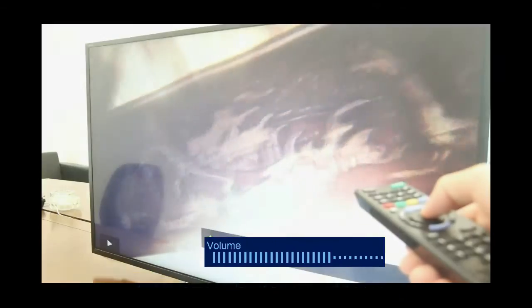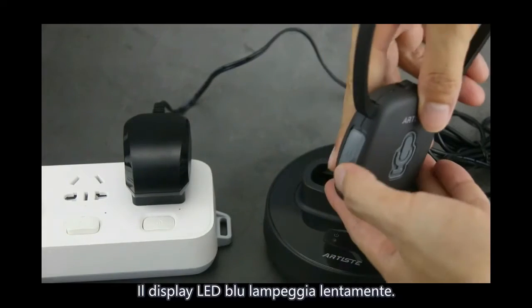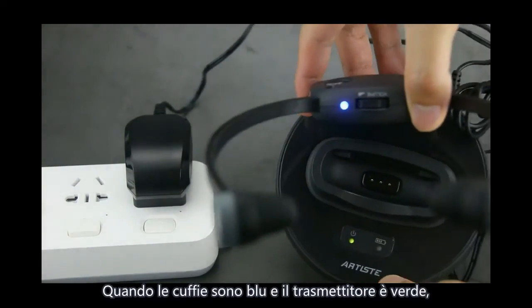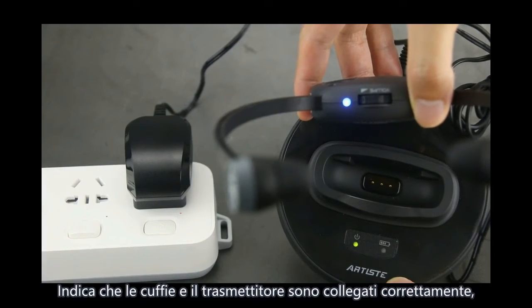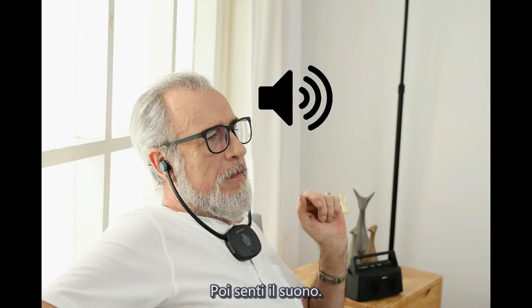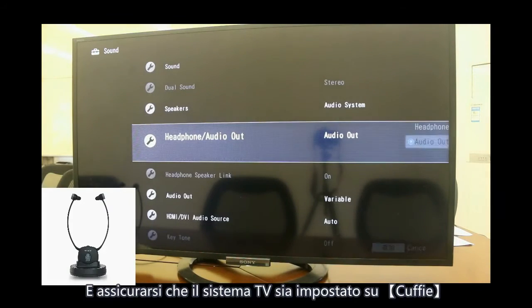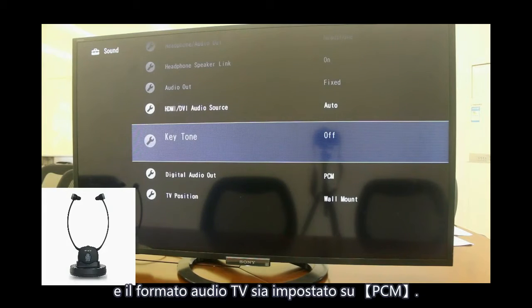Turn on the TV and play sound. Turn on the headphone. The blue LED indicator will flash slowly. When the headphone shows blue and the base shows green brightly, it indicates the headphone and the base are connected successfully. Then you will hear sound. If no sound, please check your connection and ensure the TV audio format is set to PCM.